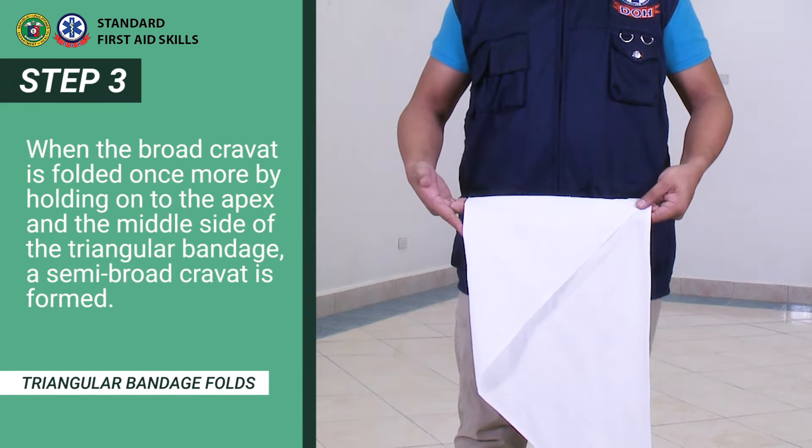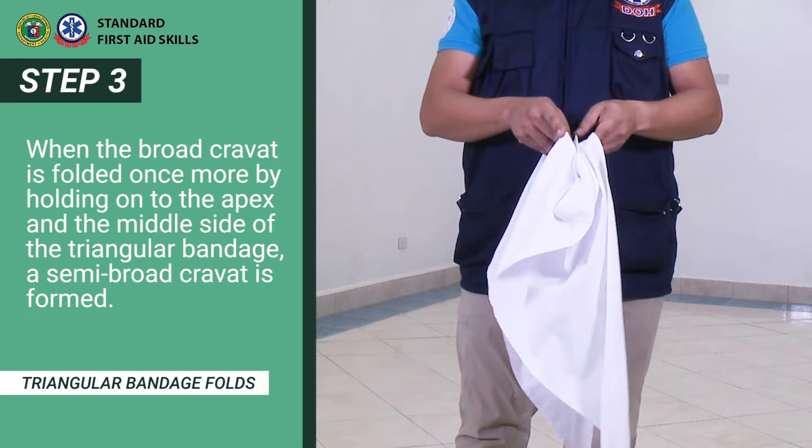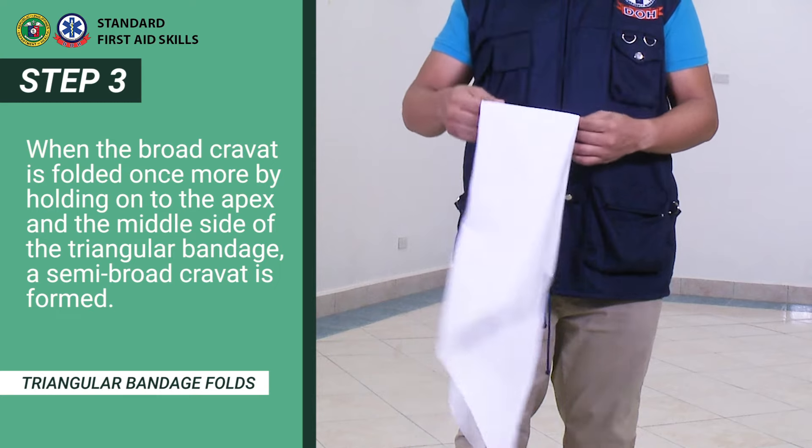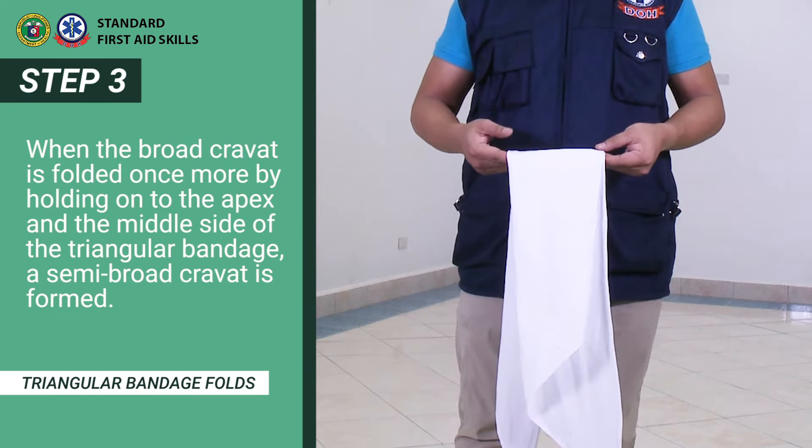When the broad carvat is folded once more, by holding on to the apex and the middle side of the triangular bandage, a semi-broad carvat is formed.